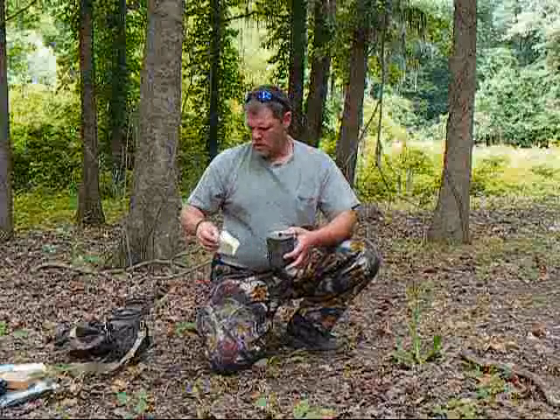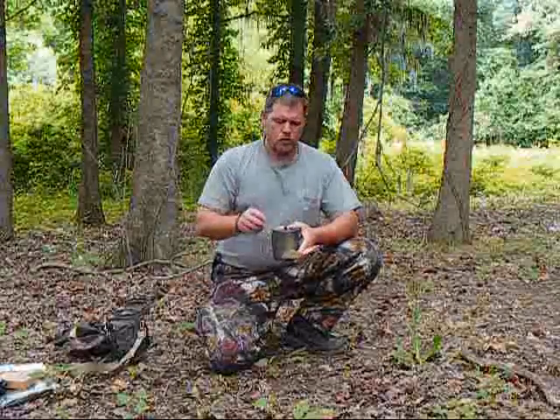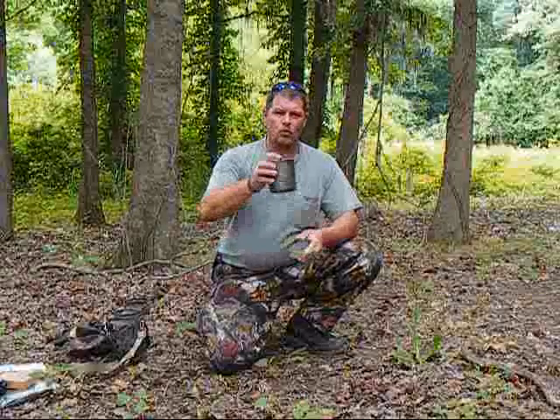It weighs — I think it's four and a half ounces. Actually, 4.9 ounces is what this weighs with the lid.